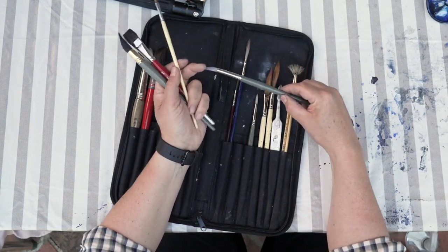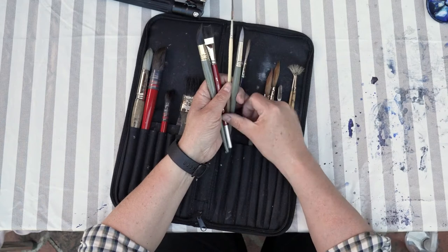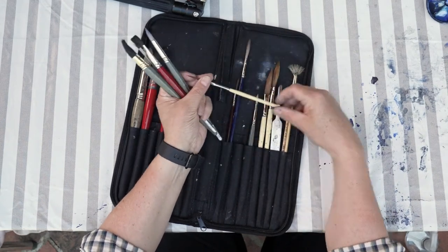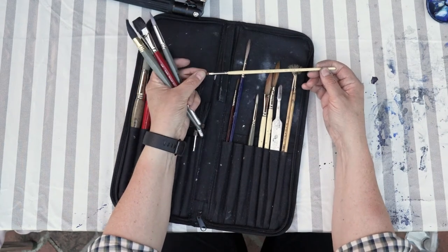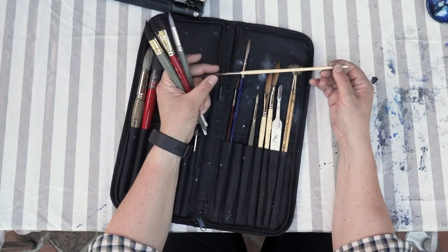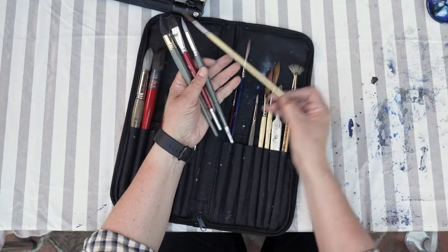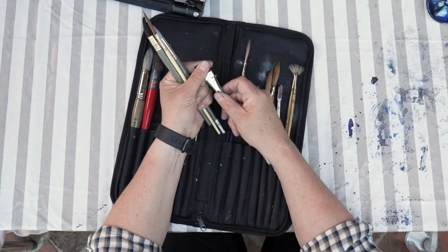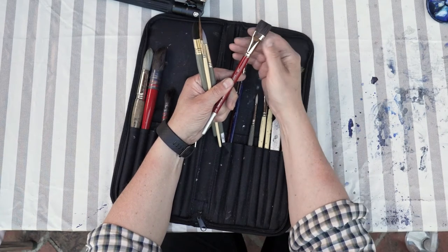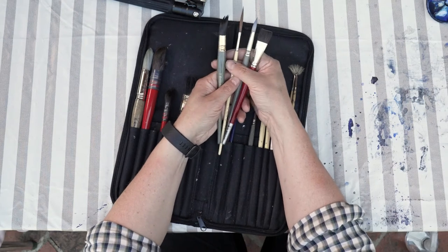Then I have a pointed one — it always has a good point and will always come back to the best point you can have. Then I use a rigger — it can hold a lot of water and is really pointed, good for branches, sails, rigging, and those kinds of things. Sometimes I use my flat brush for buildings and for doing reflections.